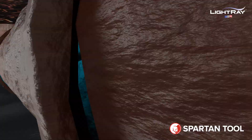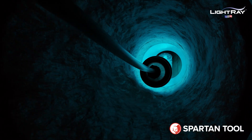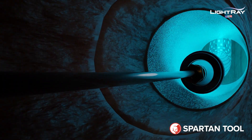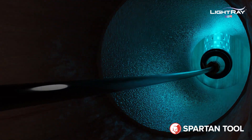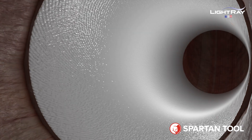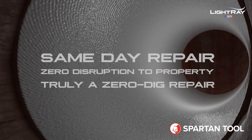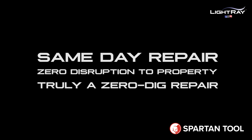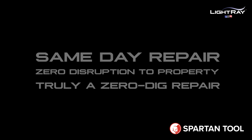This is where Light Ray's magic happens. The UV lights are turned on, activating the resin's curing process. Almost like magic, the repair is fully cured in ten minutes or less. Once the curing process is completed, the repair is considered complete and ready for service — rehabilitating a once-damaged pipe and saving the homeowner thousands of dollars.